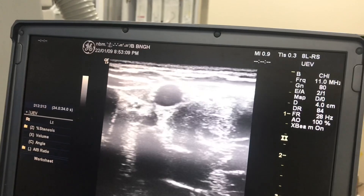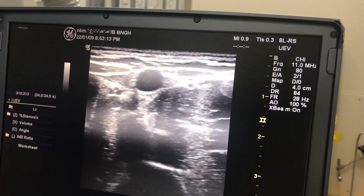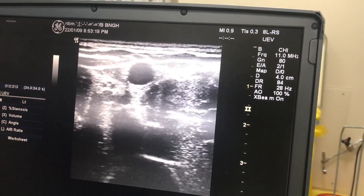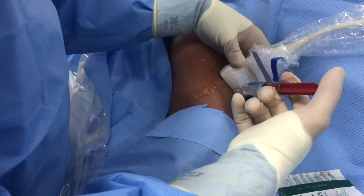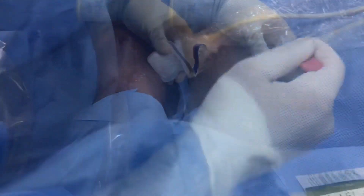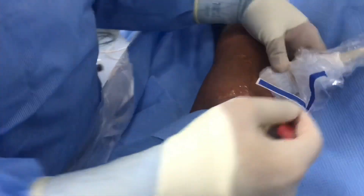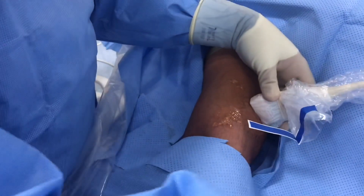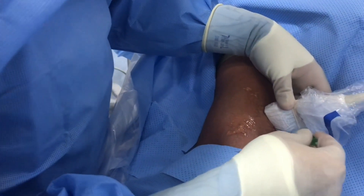As far as possible, we are going to puncture under ultrasound guidance. We are going to look at the ultrasound. First of all, we look at the ultrasound, and then puncture it. In this video we will demonstrate the puncture.